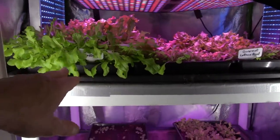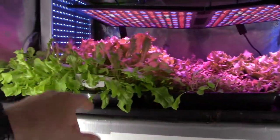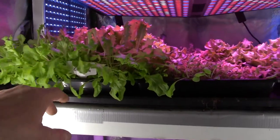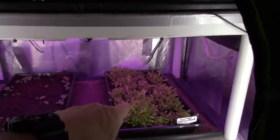Alright, so in the upper here we've got our gourmet lettuce. You can see it's starting to come in pretty well. This one here should be ready to harvest probably maybe this weekend coming up. And then we've got another seeded tray down here.